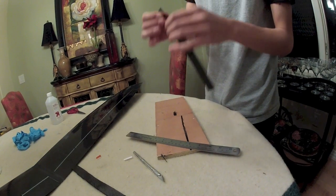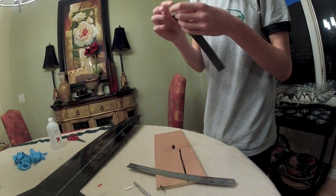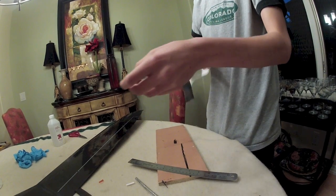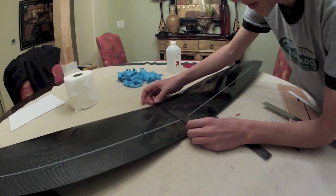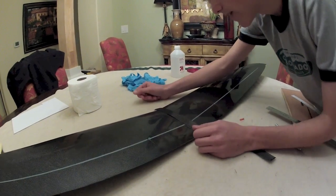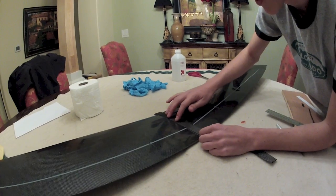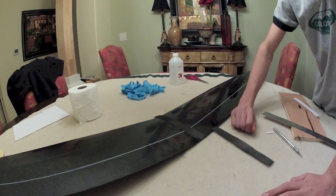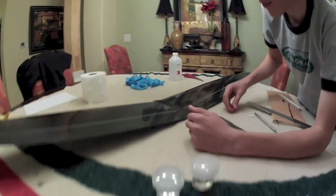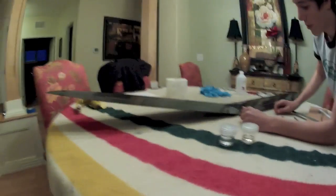If I can separate these — there we go, sweet. That fits on like that — awesome. So what you need to do is measure out your epoxy and combine it, and you put painter's tape on the sides to keep the glue from spreading everywhere.